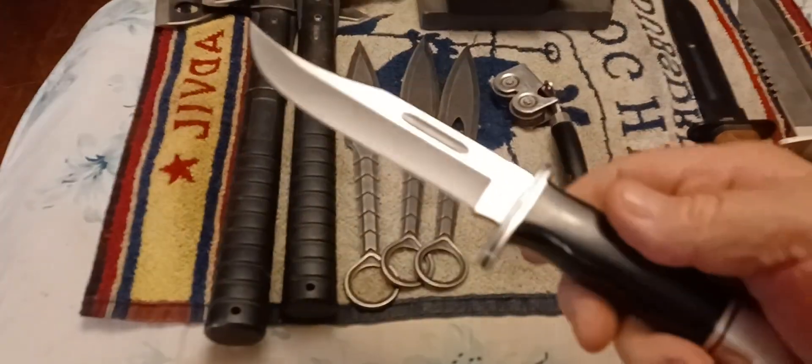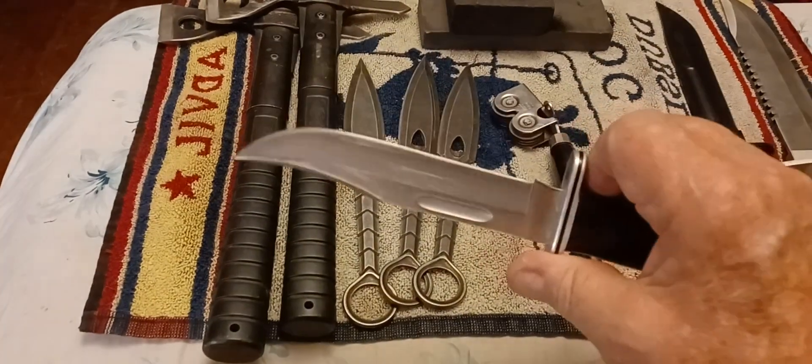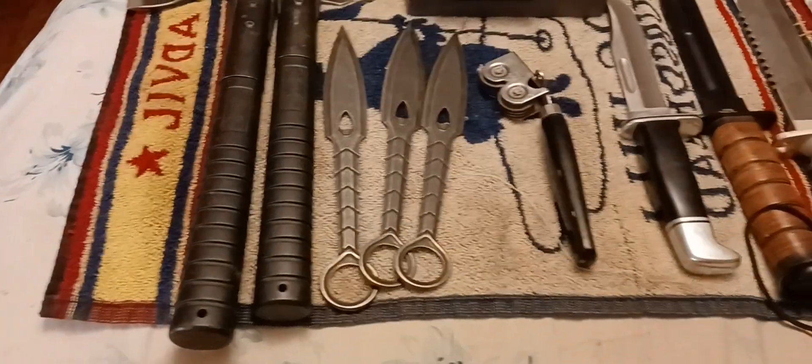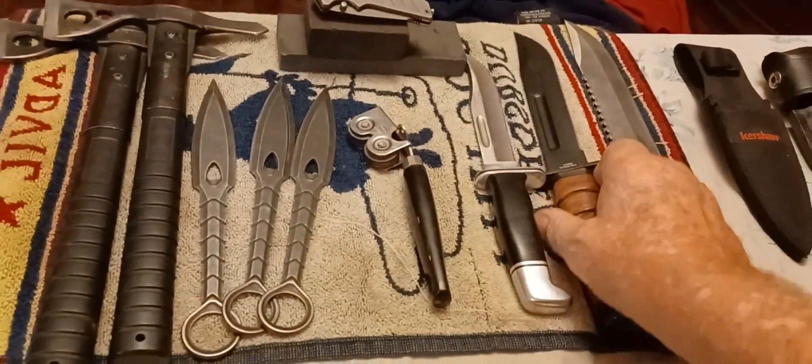And of course the original Buck knife. It's already sharp as heck. But when I go fishing or when I cut up some meat, I want to be able to do it right.